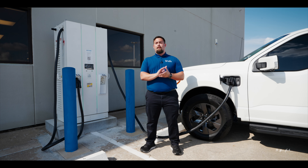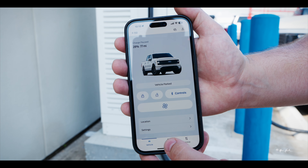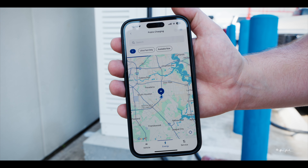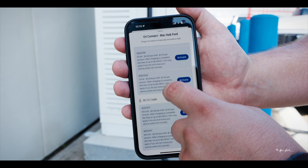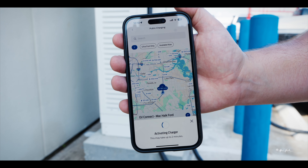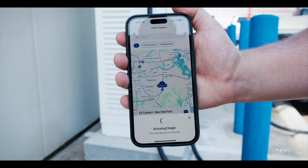Next, you're going to open the Ford Pass app, go to the Energy tab, select Public Charging, and choose the current charging station you are located at. From there, you'll be able to activate the charging station via the Ford Pass app. It will automatically charge your card on file, whether it be a credit or debit card via the Ford Pass app.